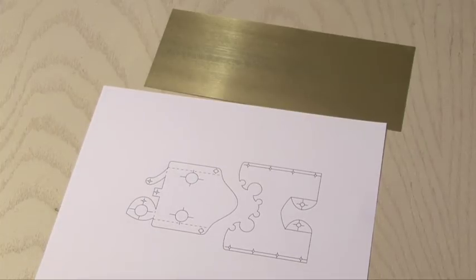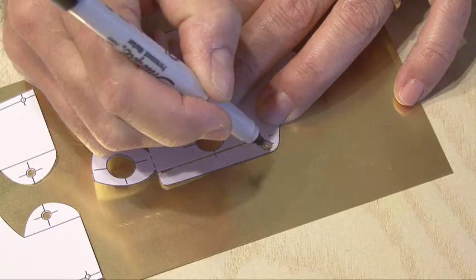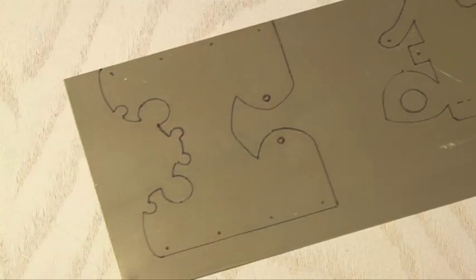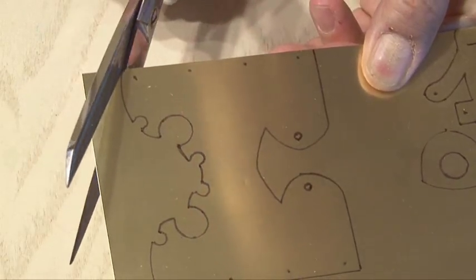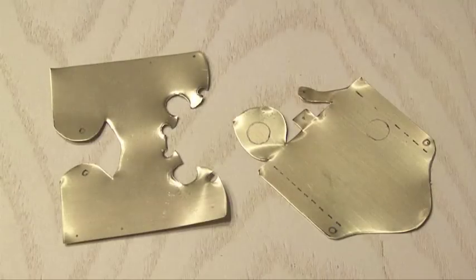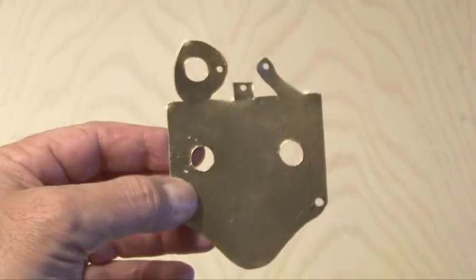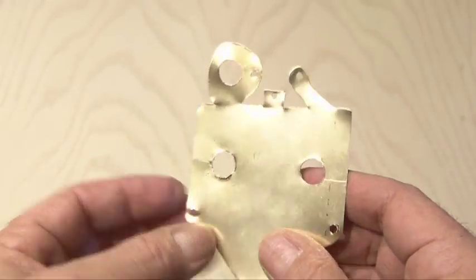There's a template along with this video that you'll print out, cut out, and then lay over the brass sheet. I used a fine point Sharpie to trace the outline of the template, and then using some very sharp scissors or tin snips, you're going to cut that brass sheet out. You'll end up with two pieces, but there are some small holes that need to be cut. I used a small drill bit for the smaller holes and a larger drill bit along with a file to make the larger holes the right size.